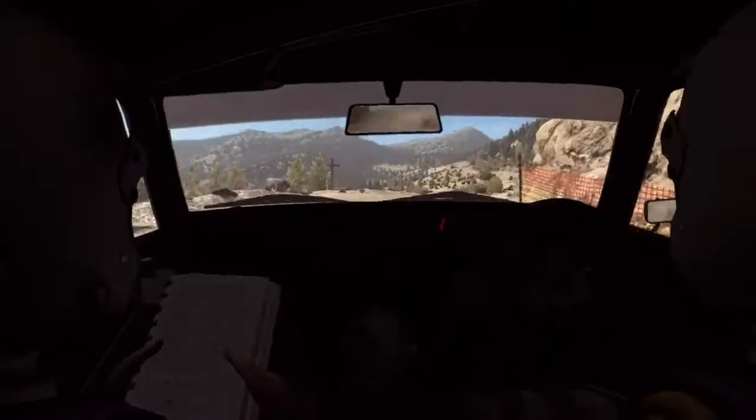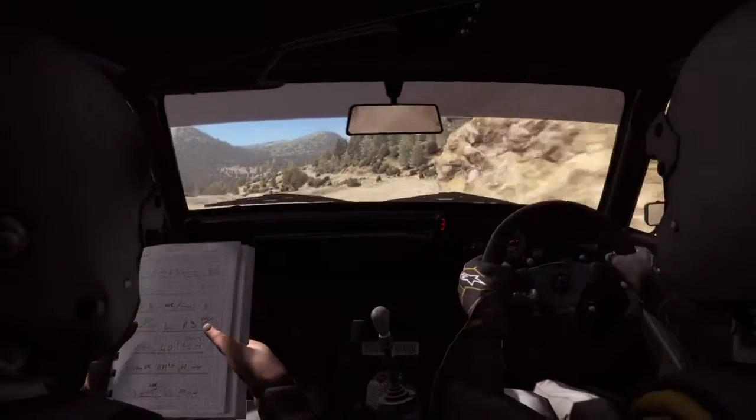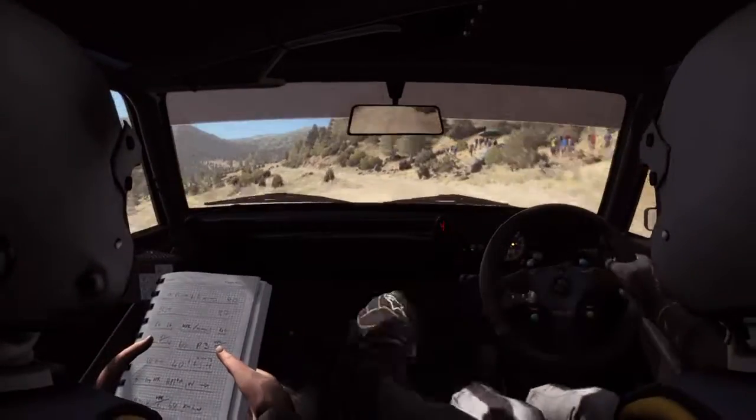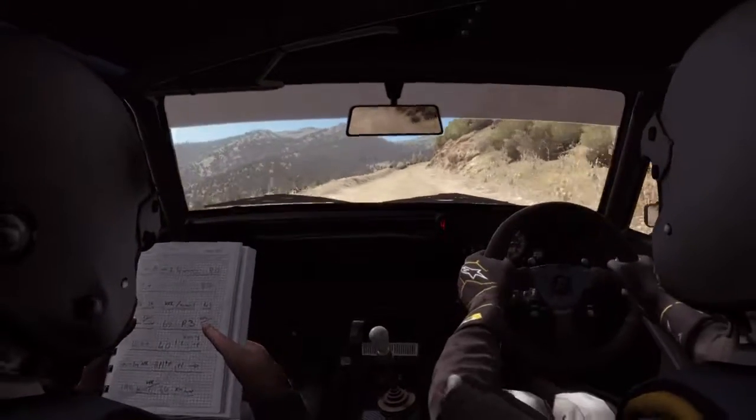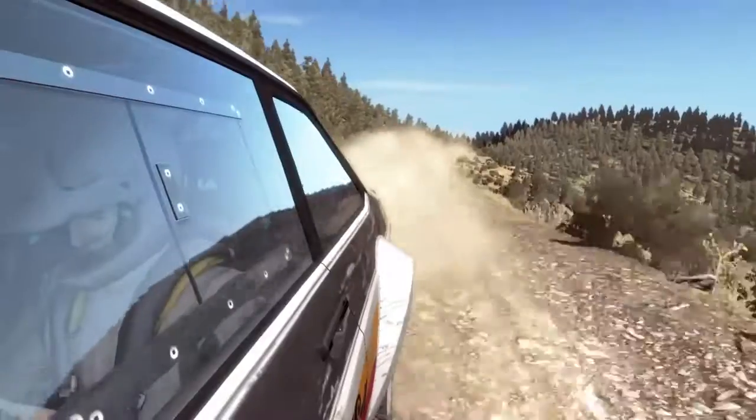Next line, over 100, left 6, 80 crest, 100 through dip, right 4, tight to 3, left...